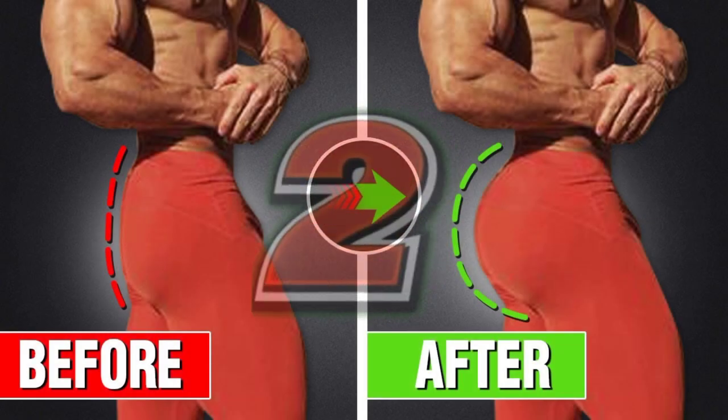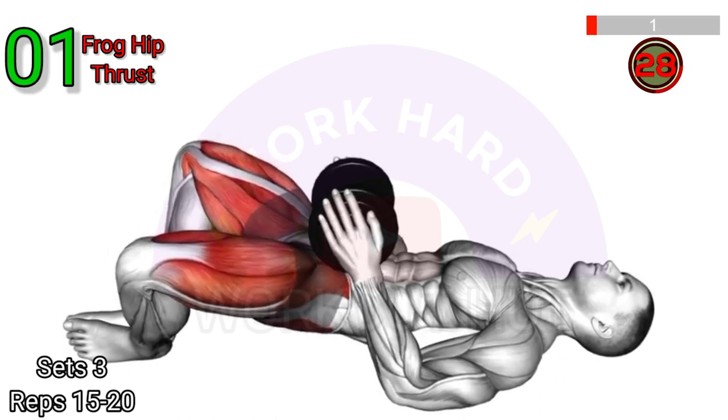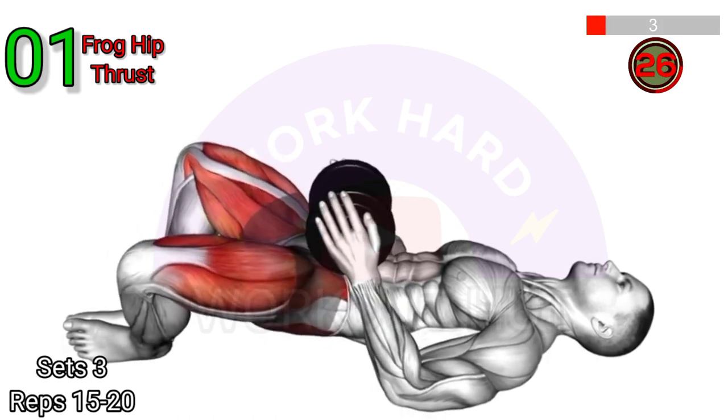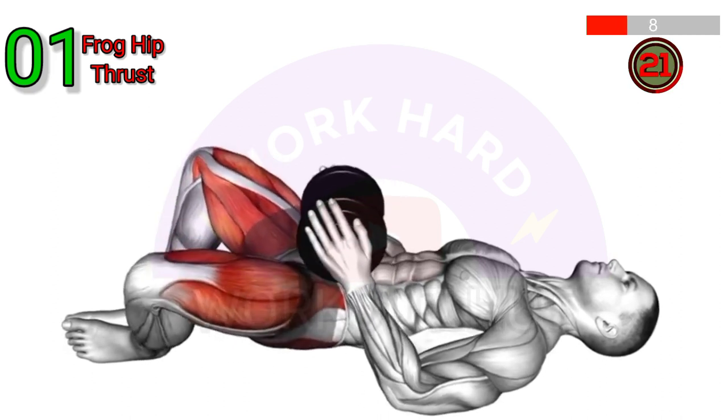3, 2, 1, GO! Perform a Dumbbell Frog Hip Thrust, start by lying on your back with your knees bent and feet flat on the floor.